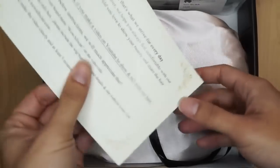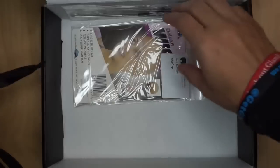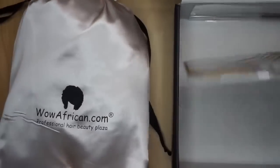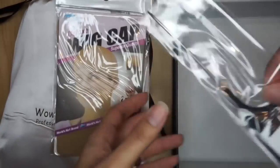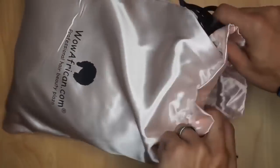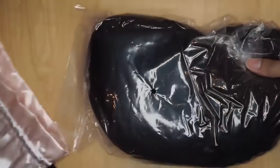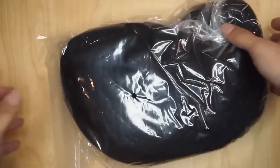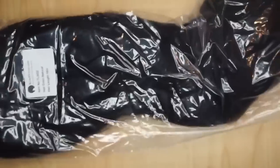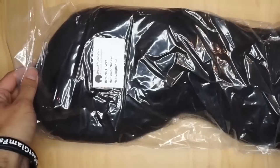There's also a cash back card explaining how you can earn cash back on future wig purchases. The wig itself comes in a satin bag, which is nice for storing it later, and it also came with a stocking cap and a comb.